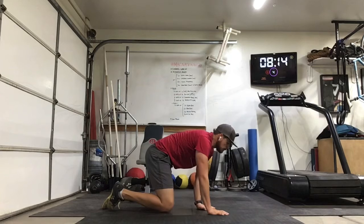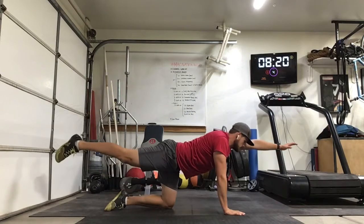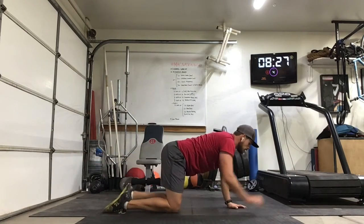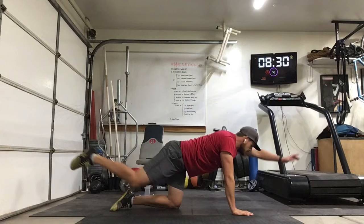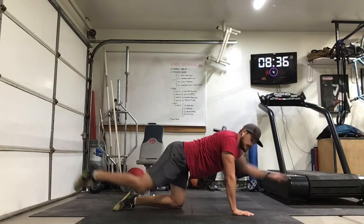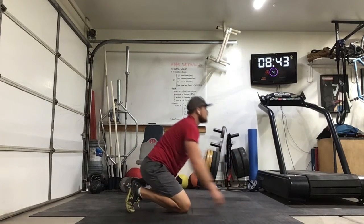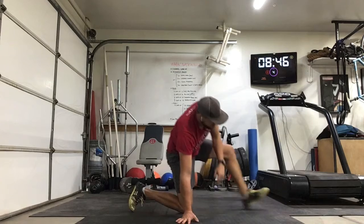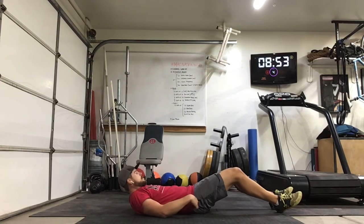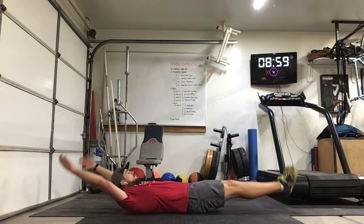Last set of bird dogs — still in control, reach with a little extension. Don't open the hips or shoulders. 5, 6, 7, 8, 9 — keep that core tight — and 10. Last set of rockers — we're done. 5 seconds — 2, 1, go. All right, that's it.